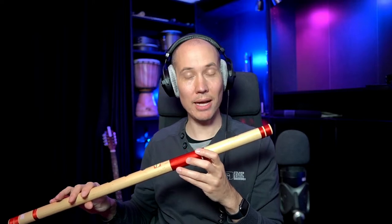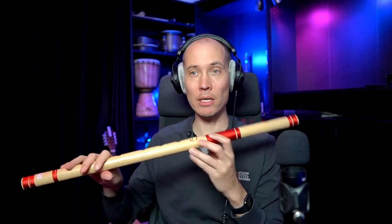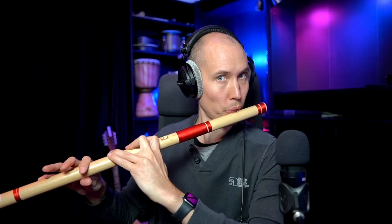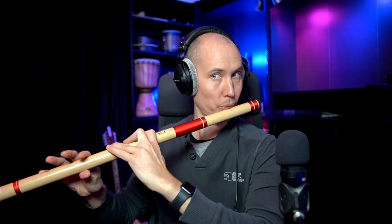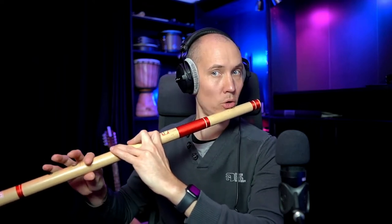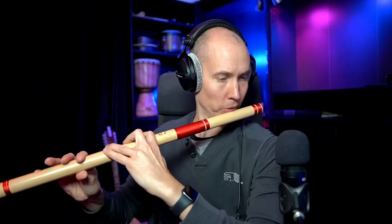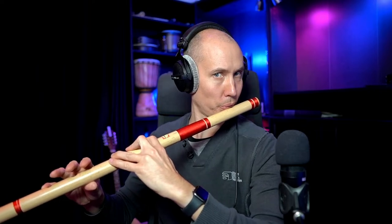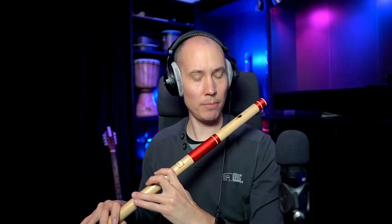The reasons I love it so much: these big open holes make it much easier to add expression and emotion into your music performances. For example, note slides, bending notes by slightly opening up or closing holes. And you can hear that beautiful vibrato really comes through on this type of flute.